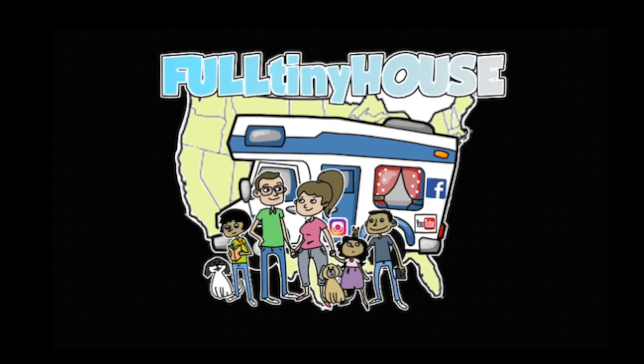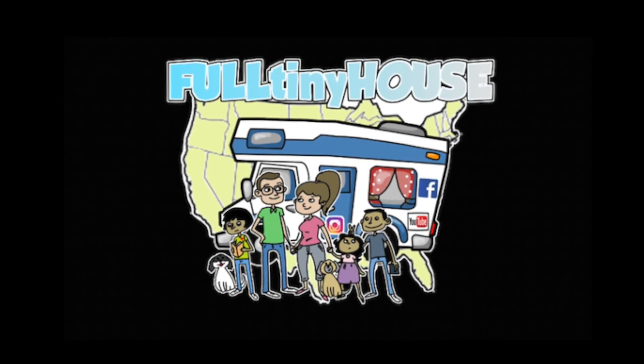We ended up staying in this night as it started raining and it was pretty cold, but it sounds like it's going to be a good campout and everyone's having a good time. See you in the next video — thanks for watching!